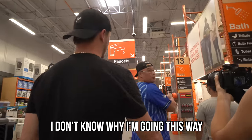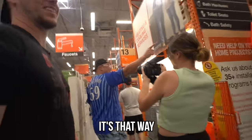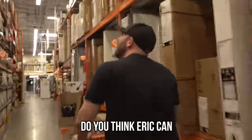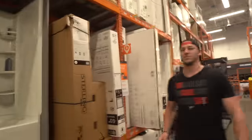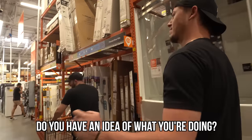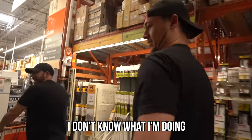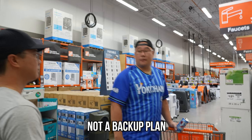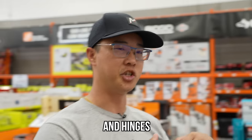I don't know why I'm going this way because I know exactly where concrete is — it's that way. Wait, toilet seats? You think Eric can make cleats out of toilet seats? No. But it's a $100 budget, and you're going to make two shoes. Do you have an idea of what you're doing? Kind of. I don't know yet. My plan is... I'm going to get wood. Wood? Duct tape. Like hinges.